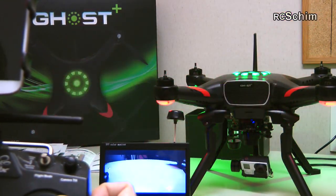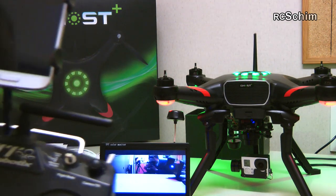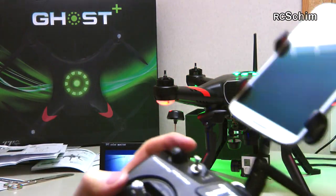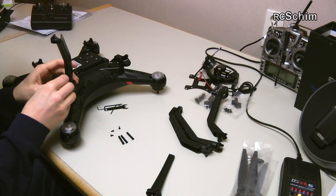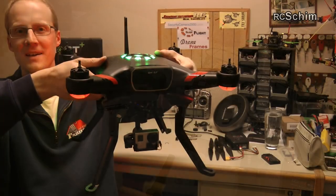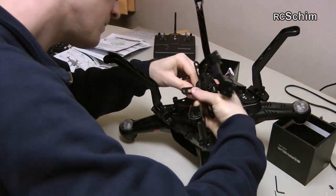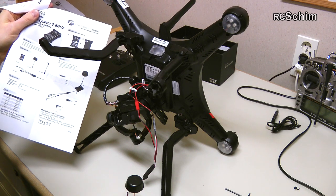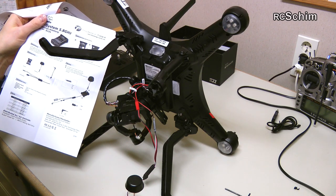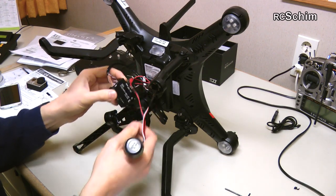Hello guys, welcome to this build video of the ThunderTiger Ghost. Last week I showed you a short introduction to the Ghost system, and this time you will see how easy it is to install the retractable landing gear, the brushless gimbal, and even the FPV system — all without having to solder anything and using just simple tools, most of which are supplied with the copter.